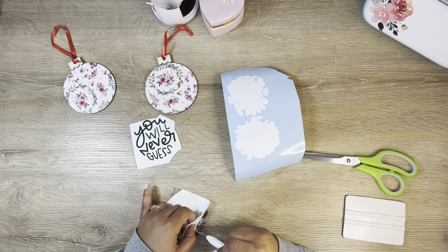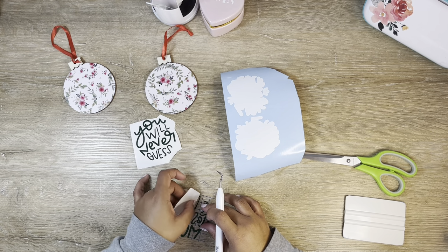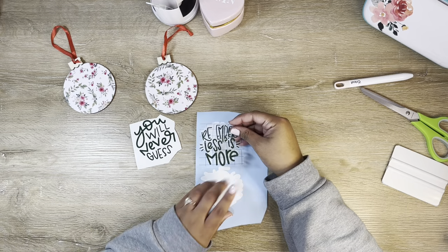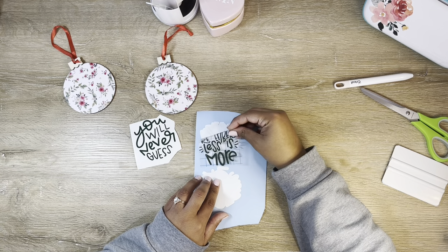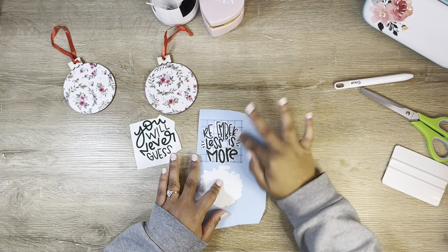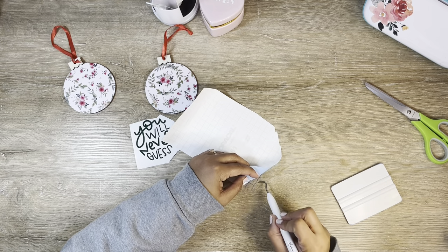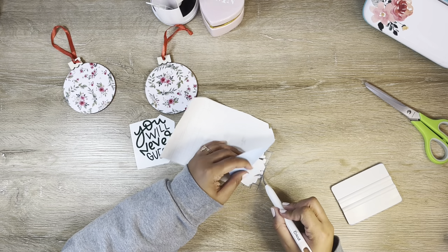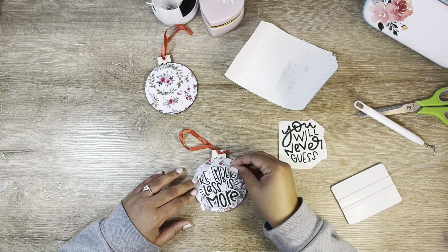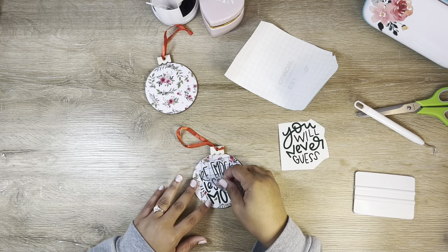I decided to create a little offset for these designs because I was worried my sentiment might get lost on the pattern paper. Adding an offset around it makes it easier to read — that's always a great choice if you're worried about text getting lost on a pattern. A little offset can do wonders. I just layered the offset on top of the design and put it down on my ornament.